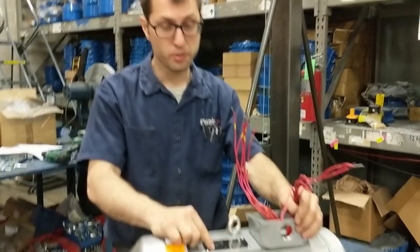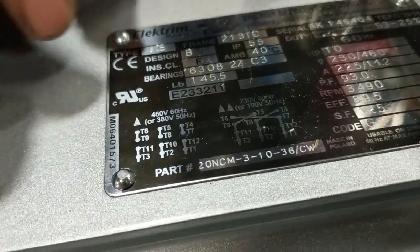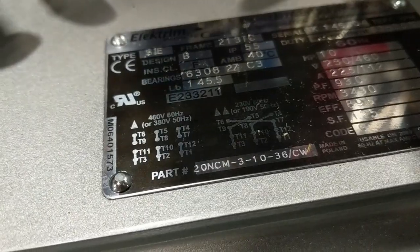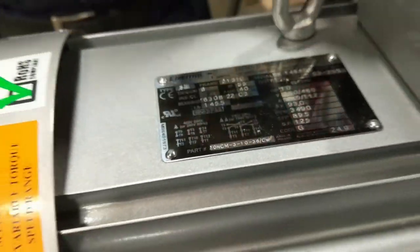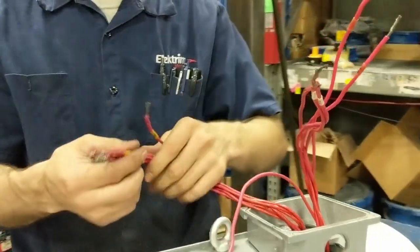We're going to be working with the 20NCU 310-36CW car wash motor and we're going to be wiring it for 460V Delta. We're using Delta because it is a 12-lead motor and must be wired with 12 leads.